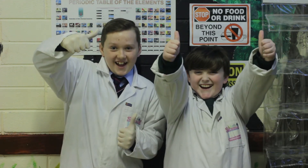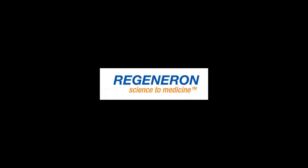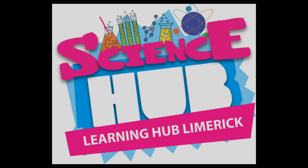Thanks to everyone at Regeneron for supporting us. Thank you for listening.